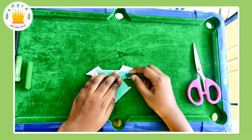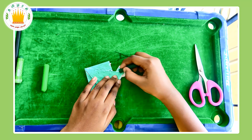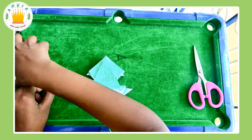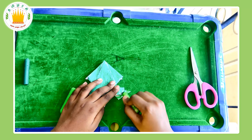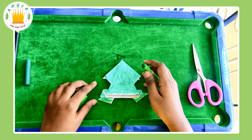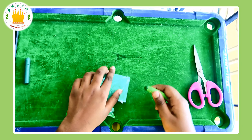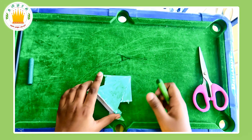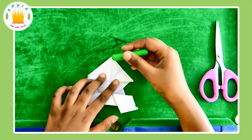I am going to do mine in a different way — you can do yours any way you like. I am going to use a different color green for the feet, and I am also going to add some black.